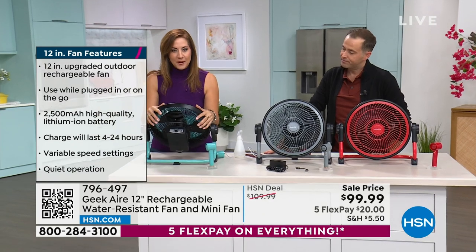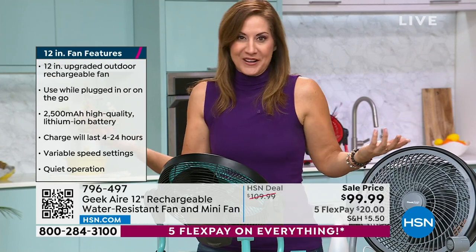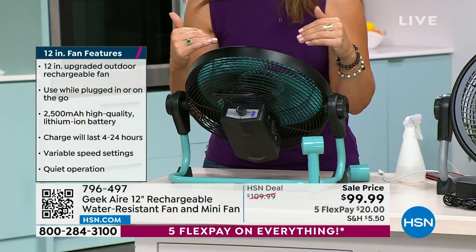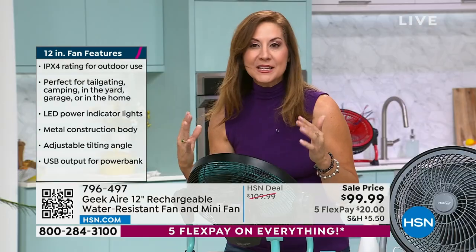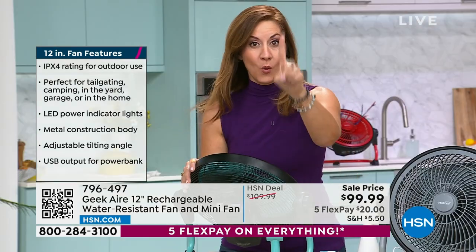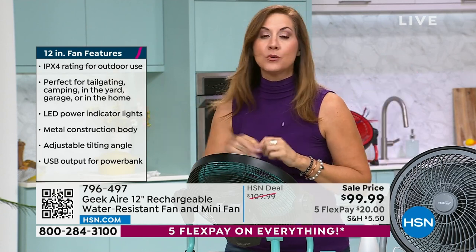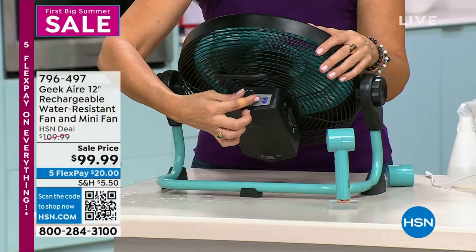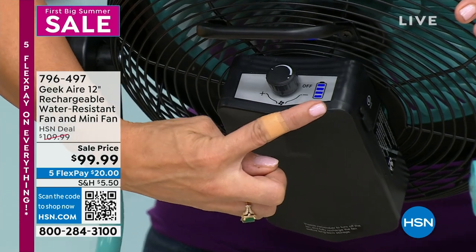We're talking 12.5 miles per hour wind — but you're in control with variable speeds. On low, it's perfect for sleeping — you can see hair moving like a breezy day — and you'll have that for 24 hours on one charge. Whether the power goes out, you're at a full day at the beach, a barbecue, ball fields, or a whole weekend at the fields — 24 hours. You can check battery life right on the indicator.